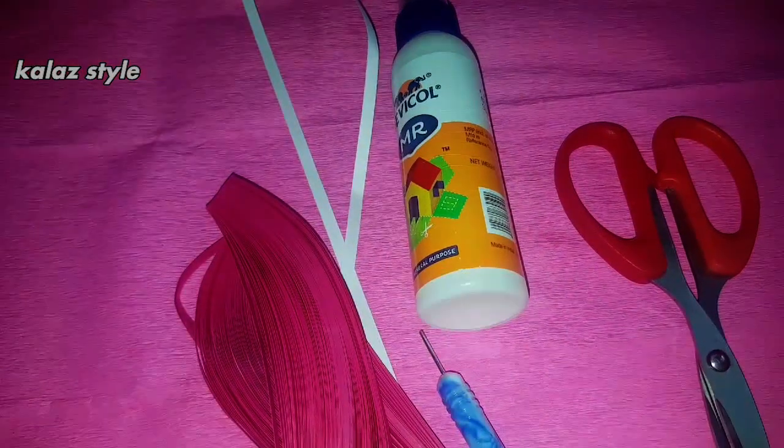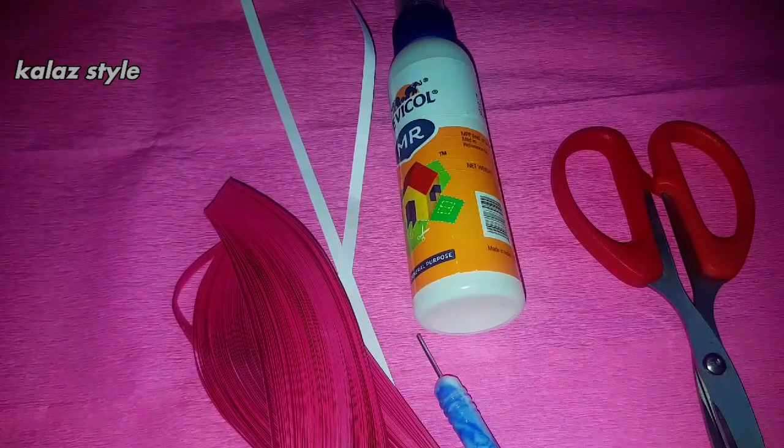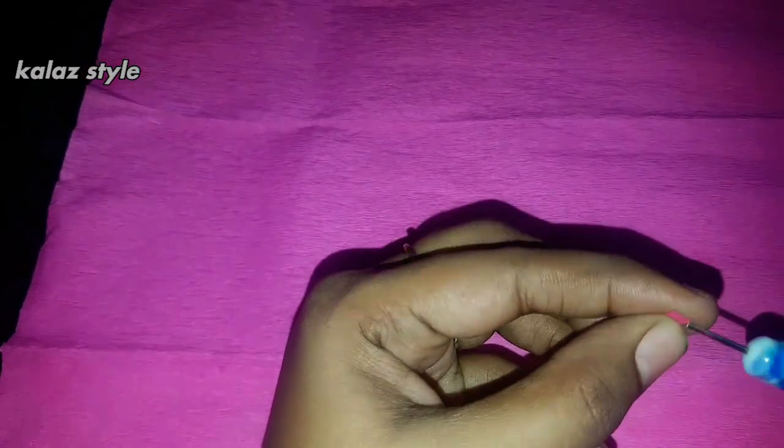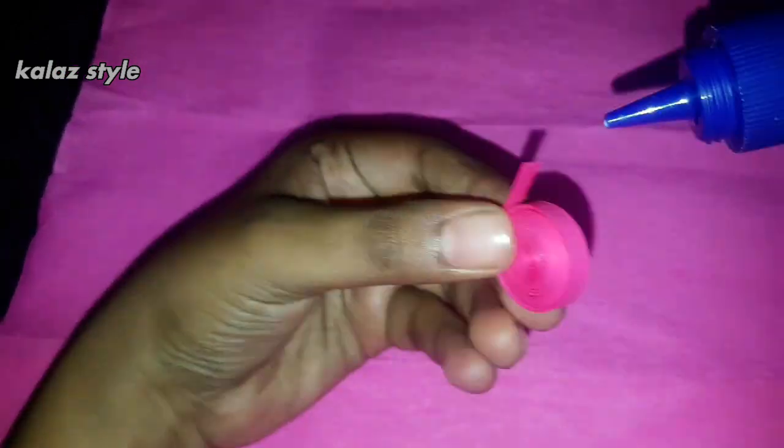To make a pretty rabbit, we need pink and white color quilling paper of 5mm. Take six pieces of pink color quilling paper strip and connect all six pieces by applying some glue and start making a tight coil. At the end, secure with some glue and give a teardrop shape.